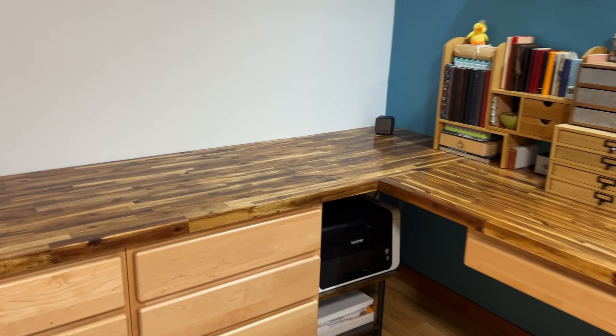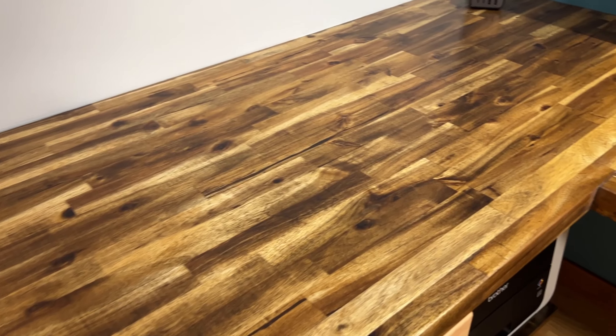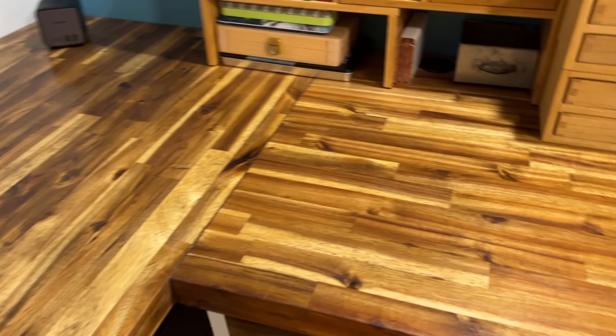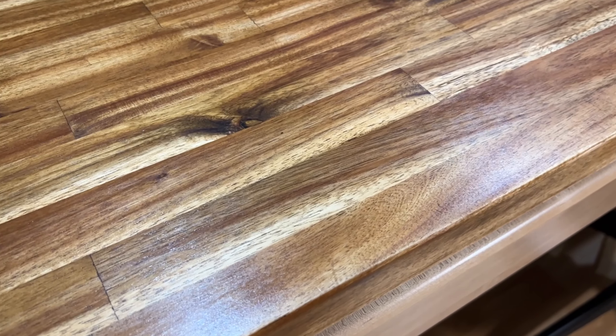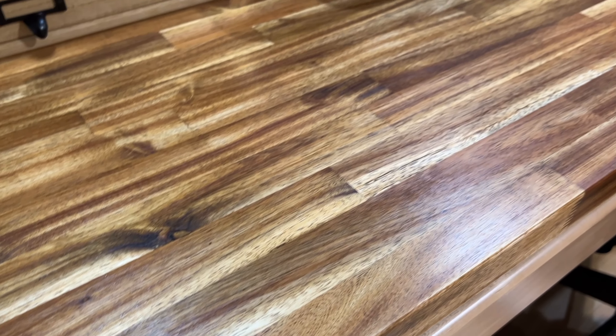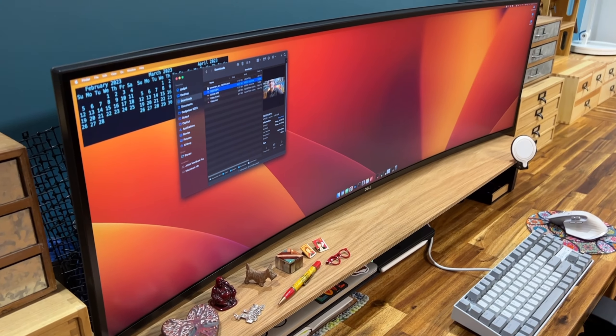So let's take a look at the finished room that will hopefully stay finished for a few years. Here are the new desktops. I think they look fantastic. They have a little bit of a sheen, but they're really smooth. They have a rustic look, which is more my aesthetic, kind of my style.